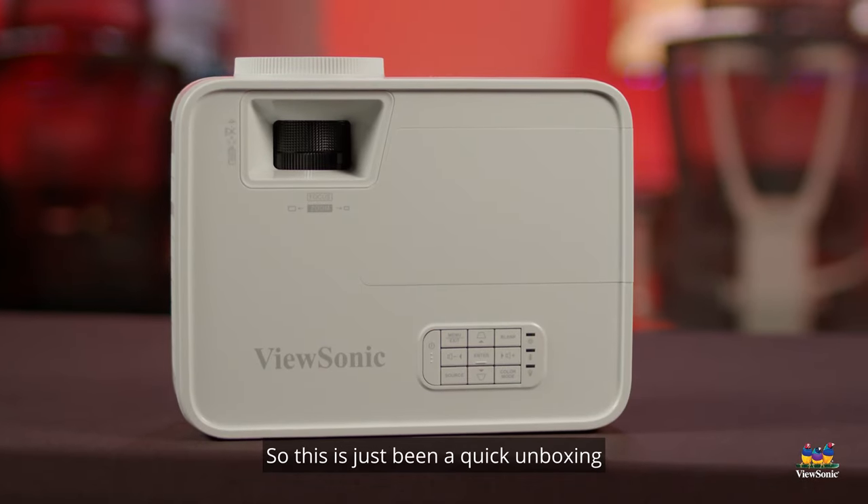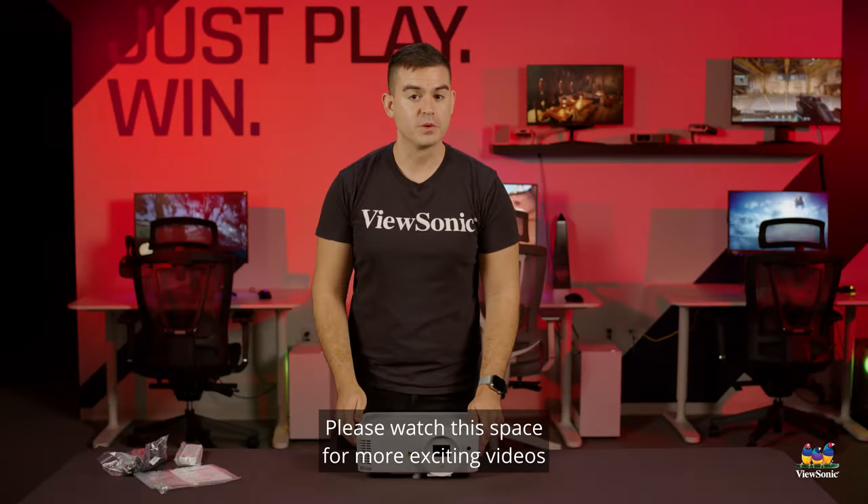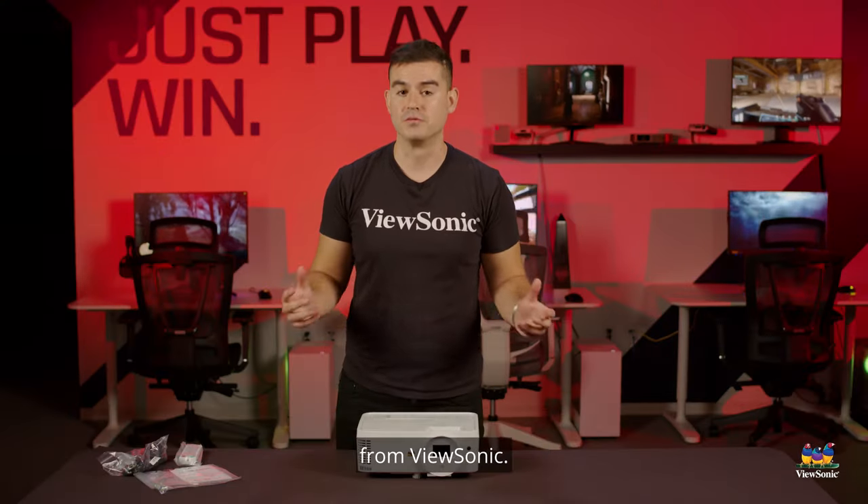So this has just been a quick unboxing and overview of the LS 500 projector. Please watch this space for more exciting videos from ViewSonic.